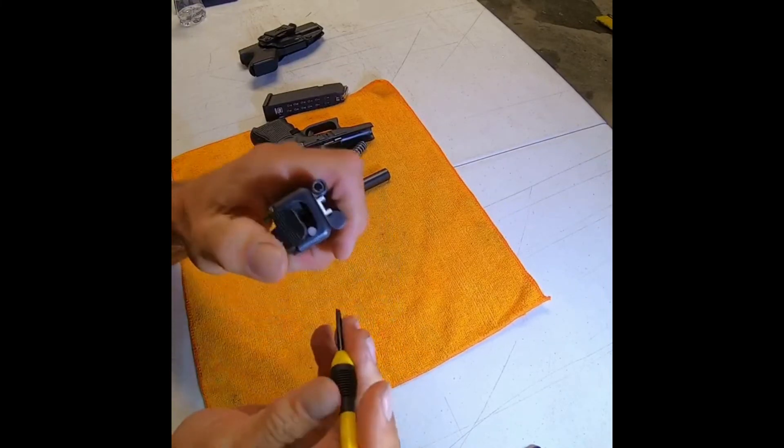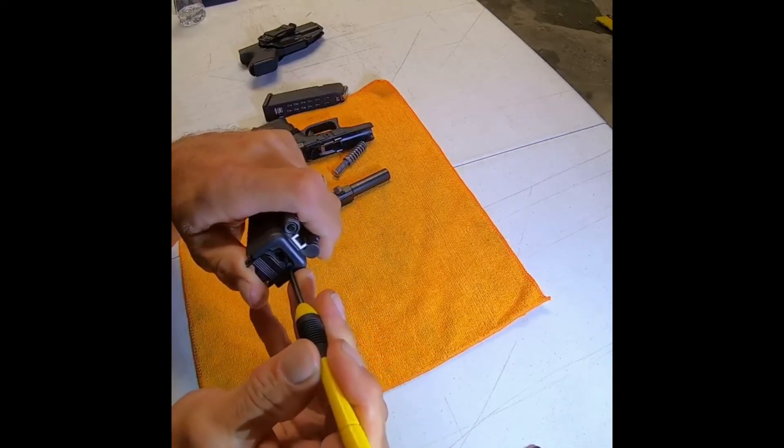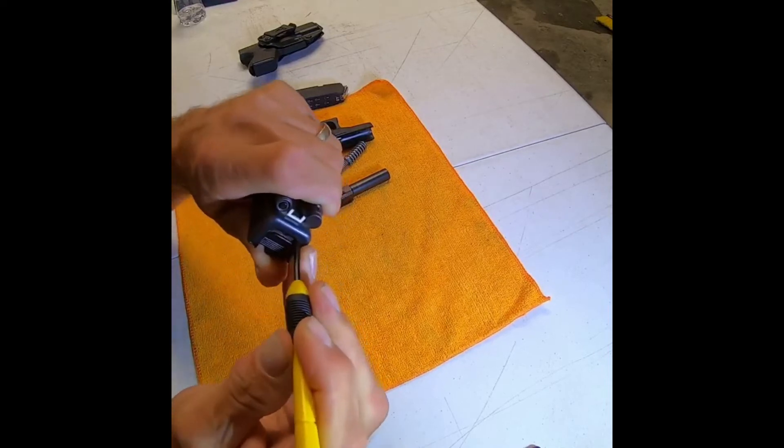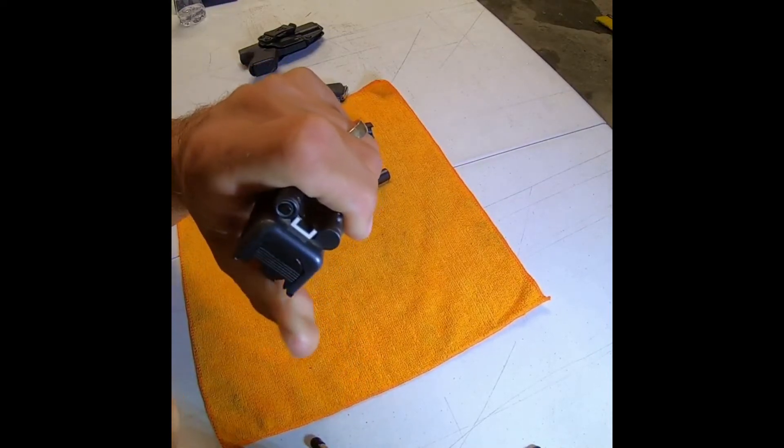Once you've got the firing pin spring in place, press down on the other spring in the top corner. As you're holding it down, slide this up. Once you get past that, you can pull your tool out, slide it up, and it'll click in place.